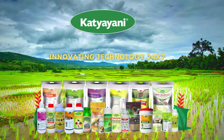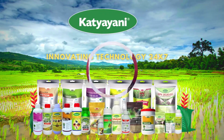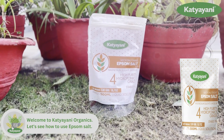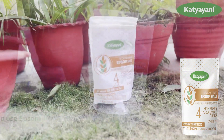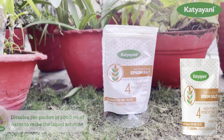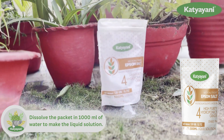Welcome to Katyaaini Organics. Katyaaini Organics introduces micronutrient Epsom salt, or magnesium sulfate, from Katyaaini's hydroponics all-in-one combo. This nutrient is specially designed for hydroponics.